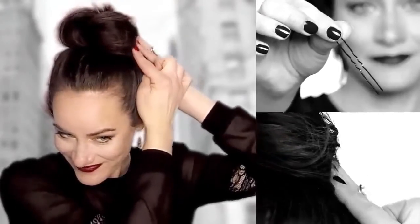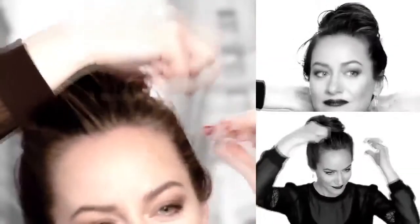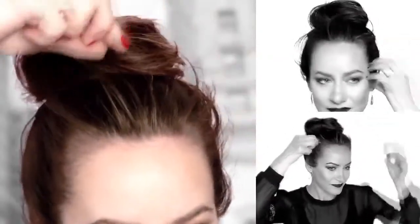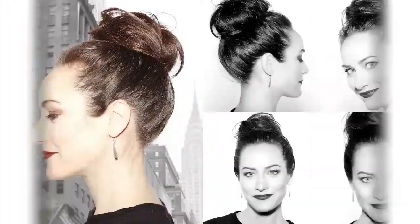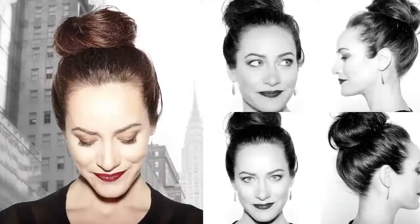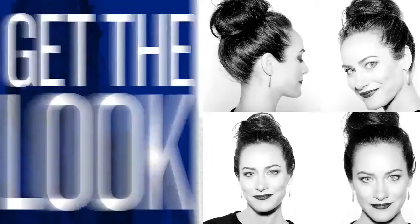Take your fingers and start to work little pieces out just by massaging the hairline with your fingertips. There's the messy bun — easy, fast, simple, and looks great with anything.